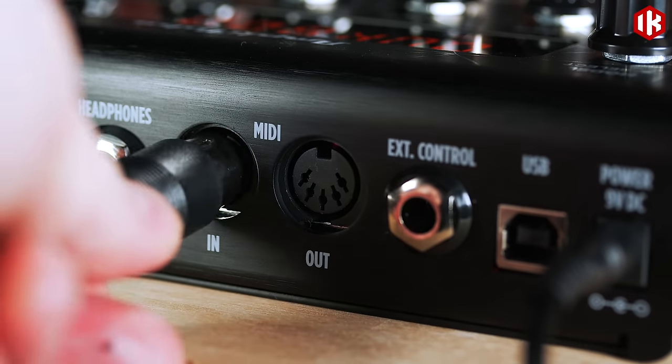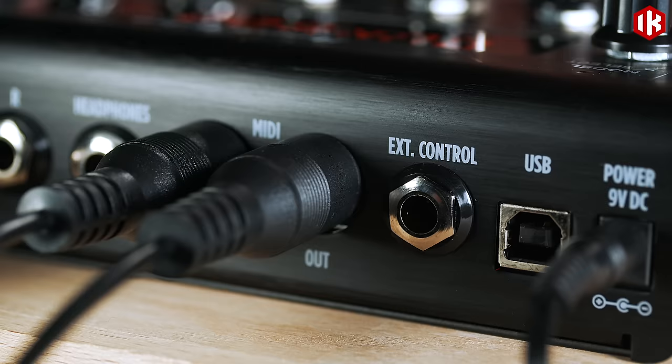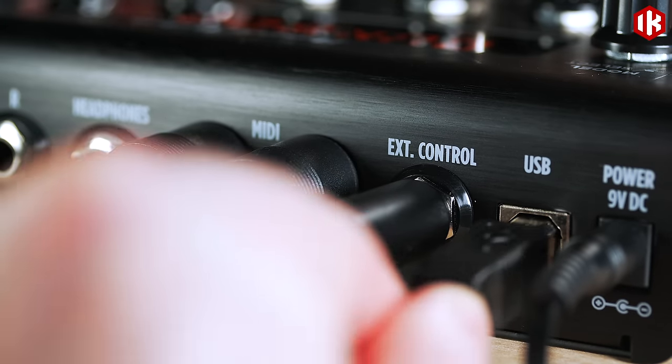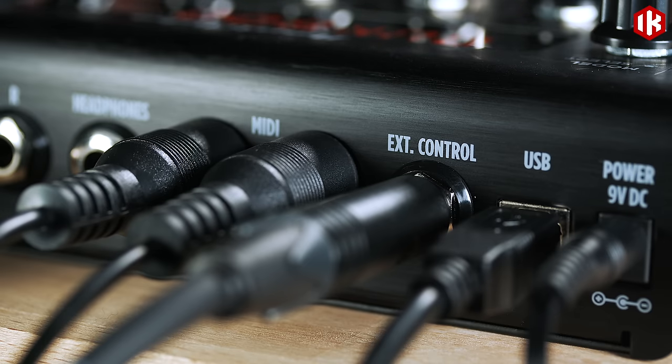There's also MIDI in and out, an input for an expression pedal or foot switch, and a USB port for using the pedal as an audio interface and to manage presets with the Tonex software.